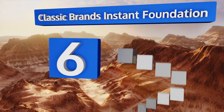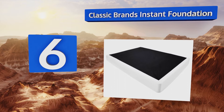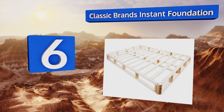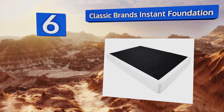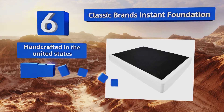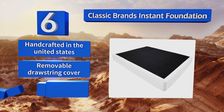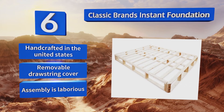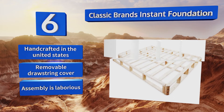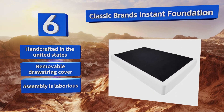Moving up our list to number six, the Classic Brands Instant Foundation is a value-priced option that will increase the life of any mattress, making it great for everything from memory foam to latex. Instead of potentially noisy and uncomfortable springs, it has solid spruce slats. It's handcrafted in the United States with a removable drawstring cover, however despite the name, assembly is laborious.